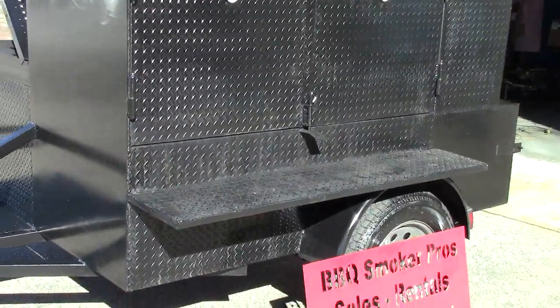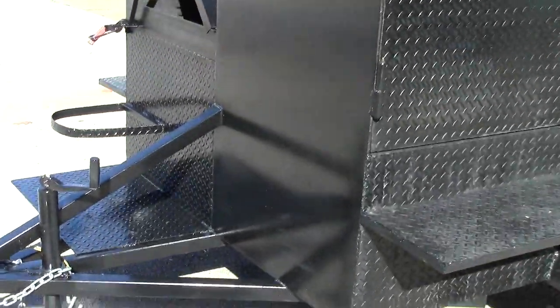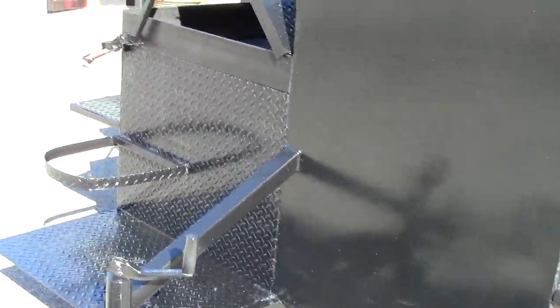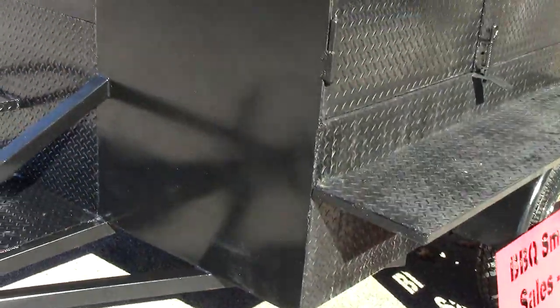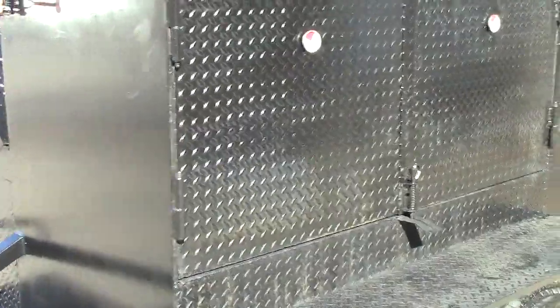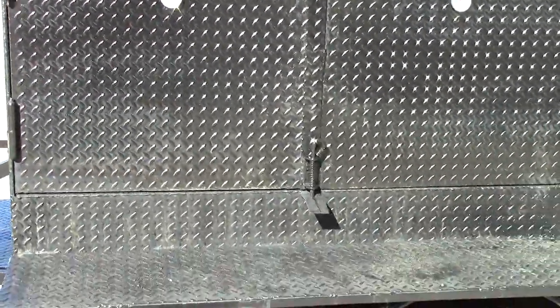Two-inch ball, four-prong electric, heavy-duty frame — it can come with a propane fryer or not. Nice pot holder, smooth front wall where you can do your logos or menus. You can paint that with chalkboard paint and do your menus — they're really handy.